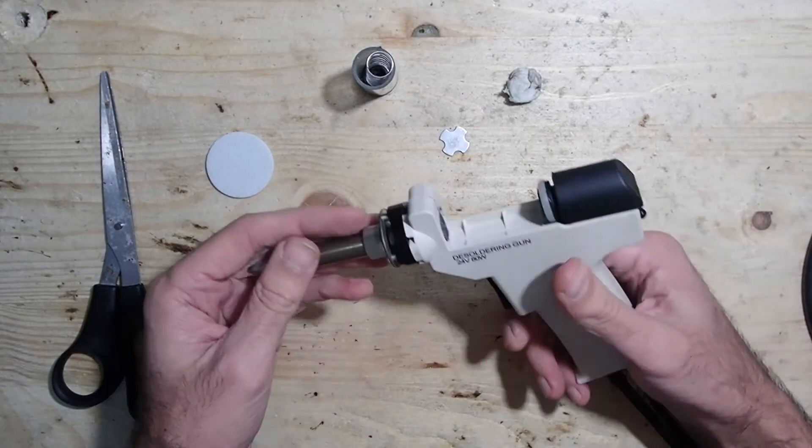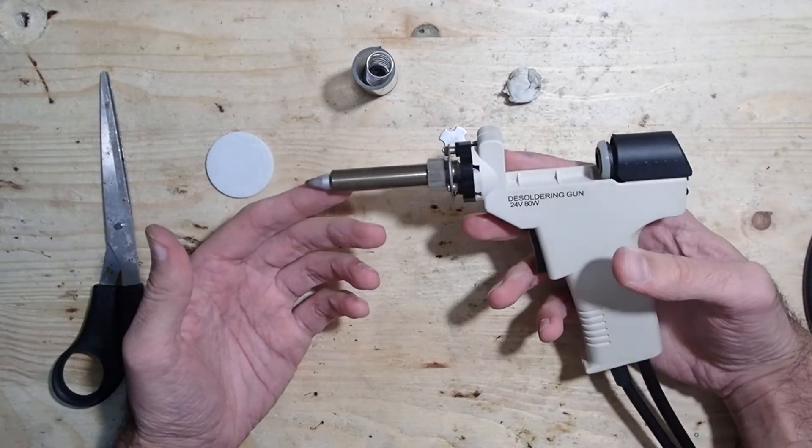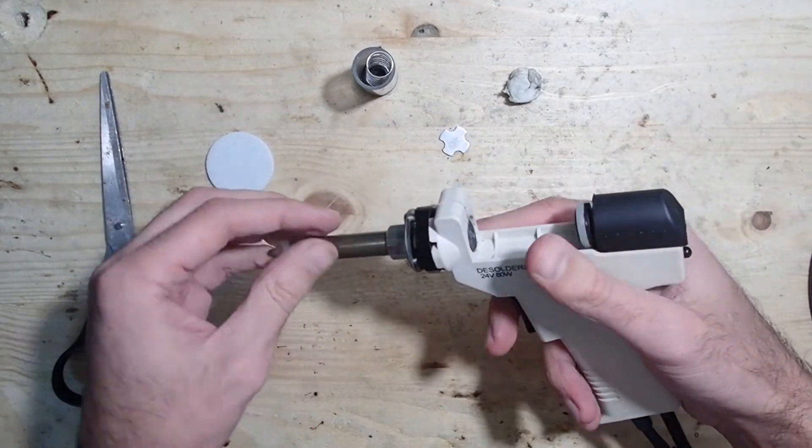What else? Well, the nozzle clogged quite a lot. Unfortunately, I didn't find a way to prevent it from clogging. There are needles supplied with the handgun and you will really use them a lot.